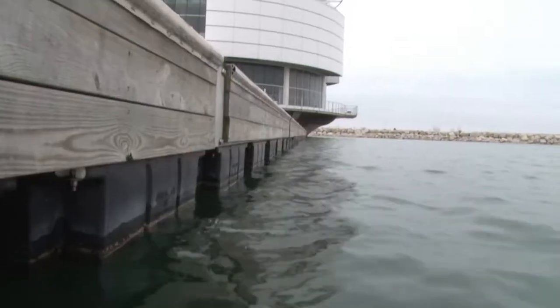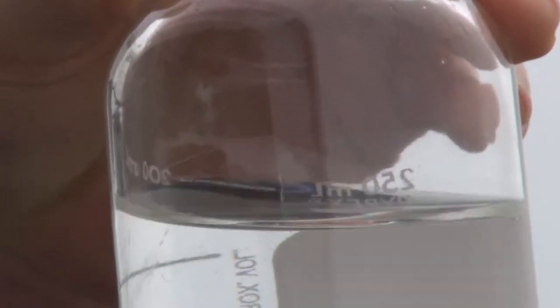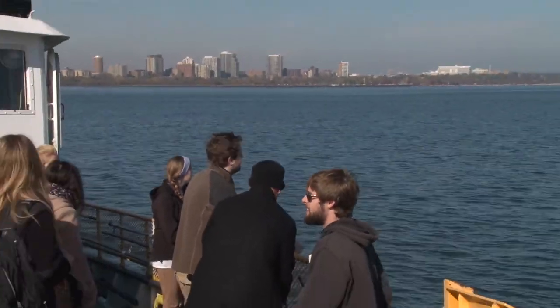In the Lab-on-a-Chip concept, we want to integrate all those procedures into a miniaturized single device. For example, we are monitoring the E. coli concentration in Lake Michigan, and if it is too high, then the lake will be closed.